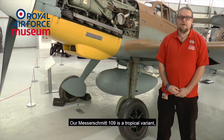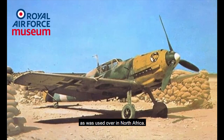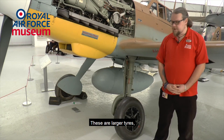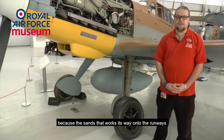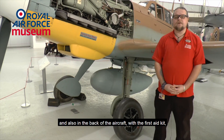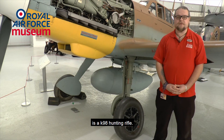Our Messerschmitt 109 is a tropical variant, as was used over in North Africa. The tropical variants had three added extras compared to standard Messerschmitt 109s: larger tyres because of the sand that works its way onto the runways; a filter over the supercharger; and also in the back of the aircraft, in the first aid compartment, a K98 hunting rifle.